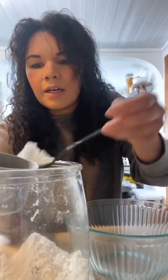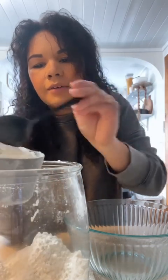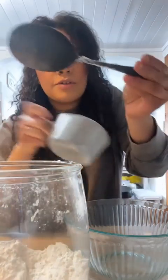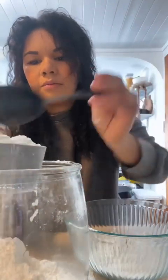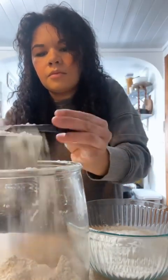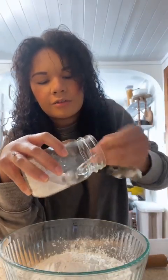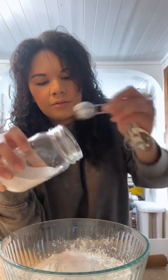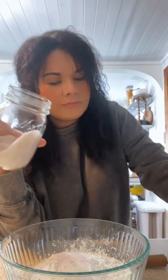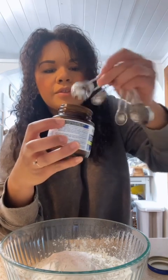You're going to do three cups of unbleached flour — all-purpose flour, or you could use bread flour if you prefer. I just use unbleached for everything. So three cups. Then two teaspoons of cooking salt or kosher salt. And then two teaspoons of your instant yeast.